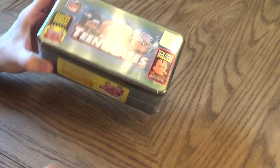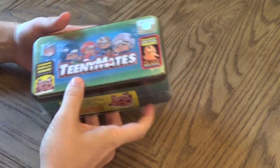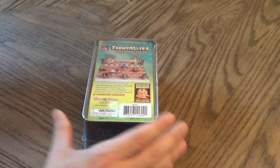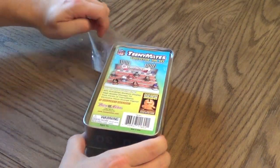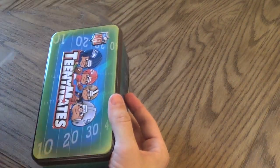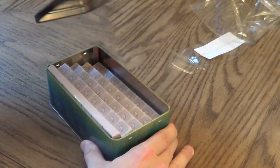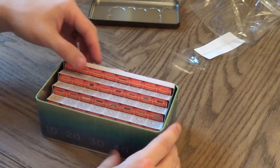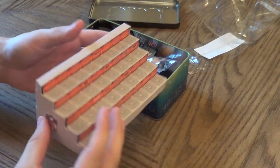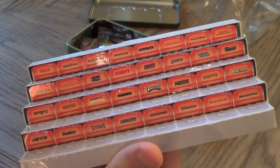So here's the TeenyMates box. Got a sticker on the side saying once again what's inside. Pretty simple. Let's take a look what we get. This is just taped to the bottom. The TeenyMates cover — looks like it's already folded up and made for you. Pretty simple TeenyMates collectible figures, just a little paper display with all the team names on there.